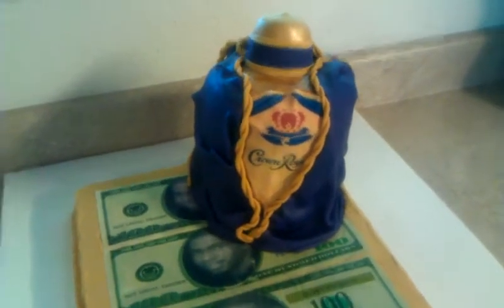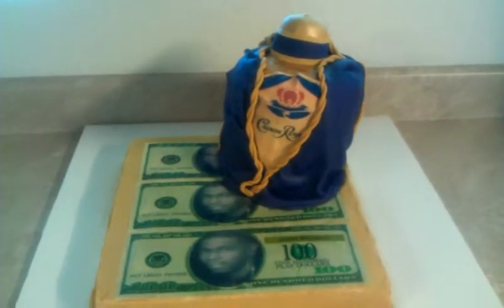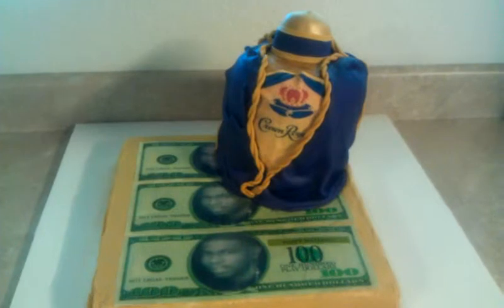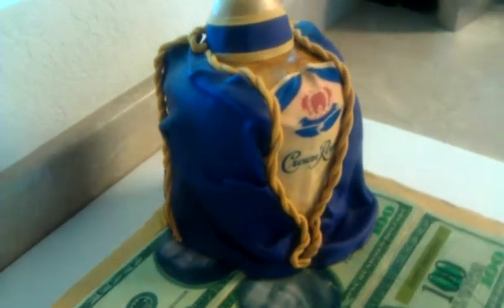That was my attempt. I don't know how it turned out, but anyways, it was fun to do. I know what I'm going to do differently next time, just to be able to get it done, you know what I mean?